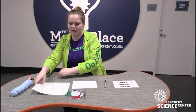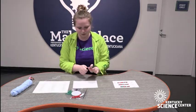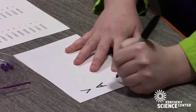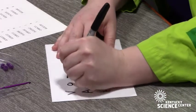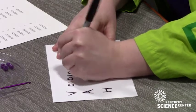What I'm going to do today is make a bracelet using my initials. My initials are V, A, H. For the letter V, I have the code 0, 1, 0, 1, 0, 1, 1, 0.